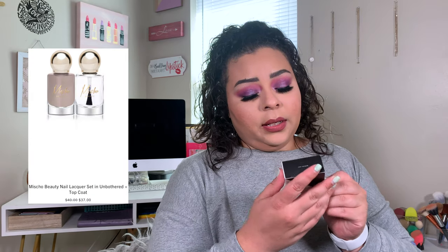The last thing I picked out were these Michaud Beauty Nail Lacquers. I've been wanting more nail polishes and I told myself the next time they have nail polishes as a choice, you're going to pick them. So I sure did pick me out a couple of nail polishes. It's this really pretty milky pink color called Unbothered, and then just their top coat. I think the packaging on these is super duper cute — they are so pretty.